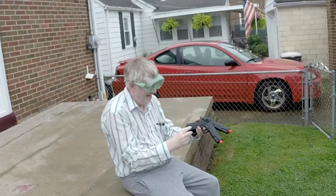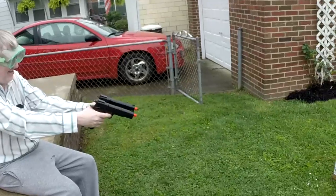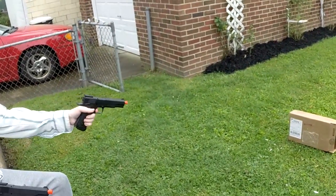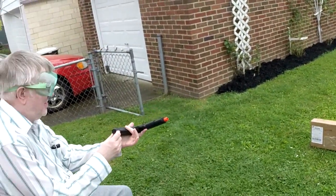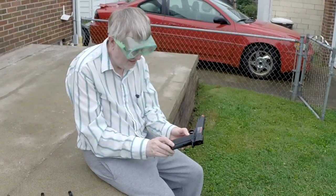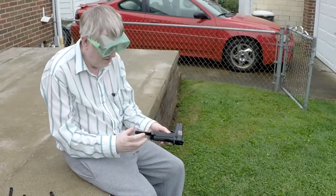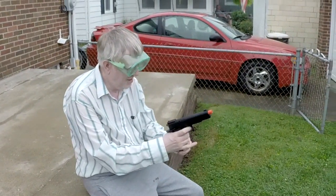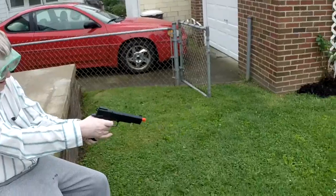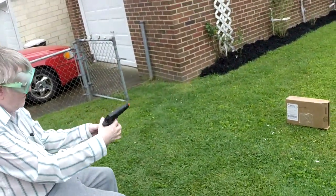Don't matter, I got plenty of BBs — I just forgot to put the magazine in. Okay, this is empty. Drop it out. I'm going to grab a magazine. It's empty, everybody.